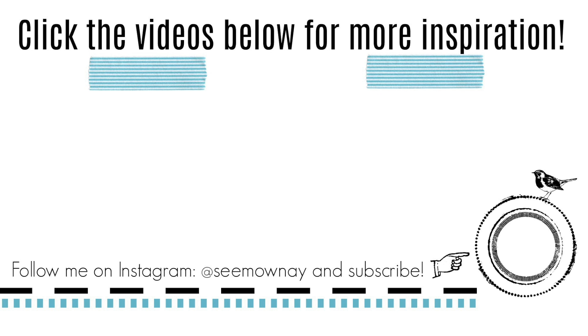Thank you so much for watching, and thank you for the time that you took out of your day. Thanks for supporting me — I really appreciate each and every comment and like. I will see you next time somewhere on YouTube. Until then, bye!